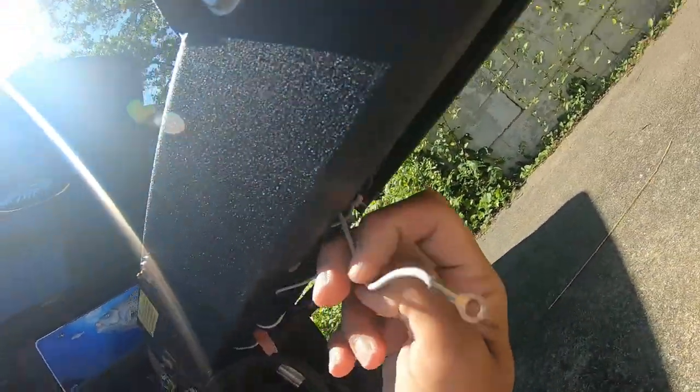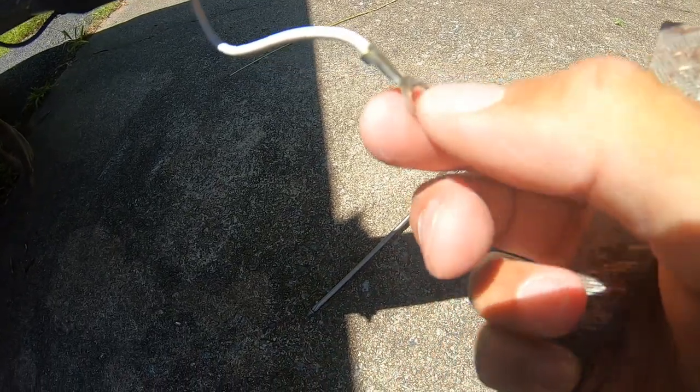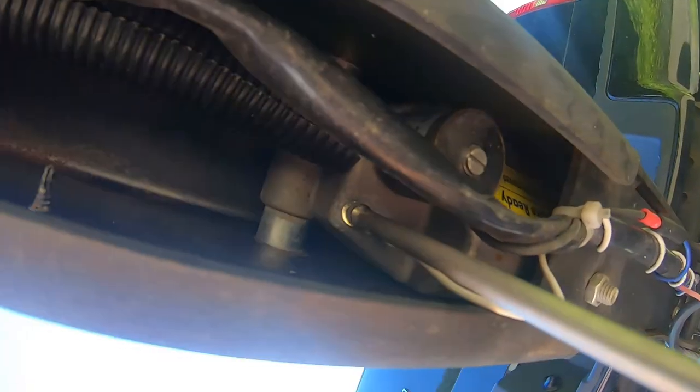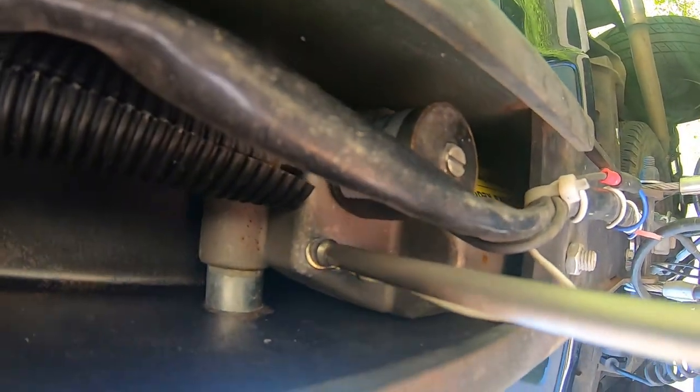Take that phillips screw off. It's clean now, but I cleaned it off — I used a file and filed it down, got all the corrosion off of it. There was a little bit of corrosion on it.